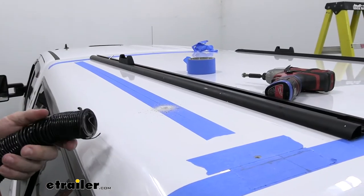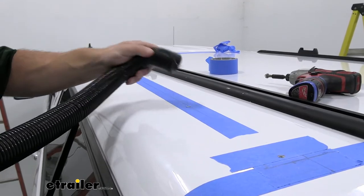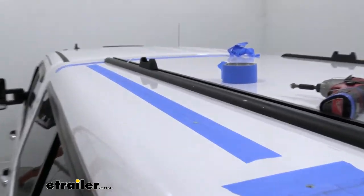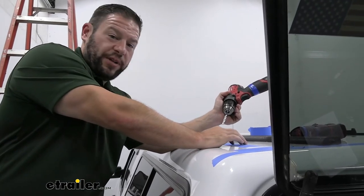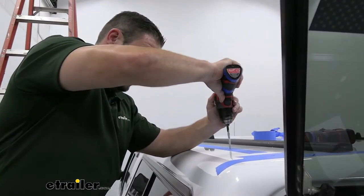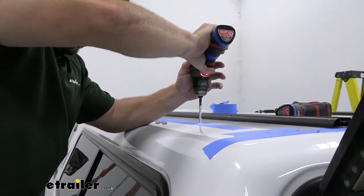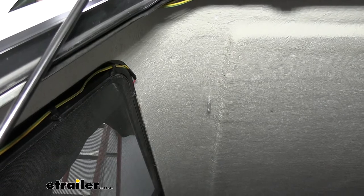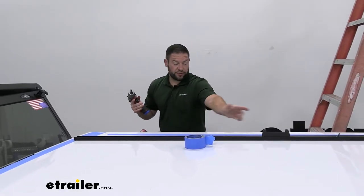After making each hole, I go ahead and come back with the vacuum cleaner. Then we come back with the drill and drill our hole after the countersink has opened up that spot. Then we pretty much repeat that process for the next few holes.